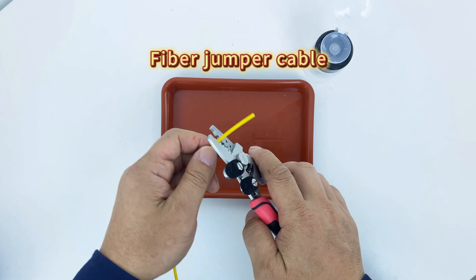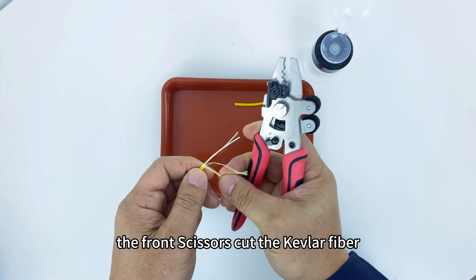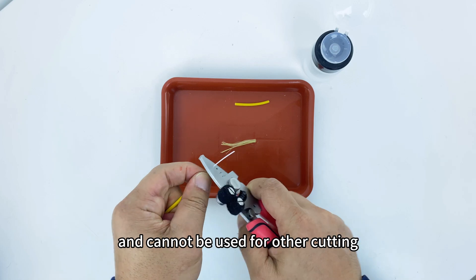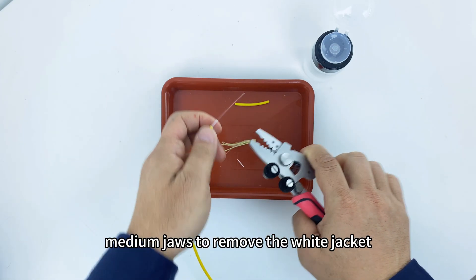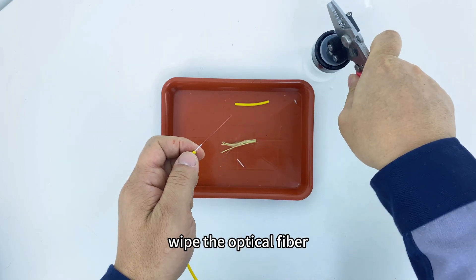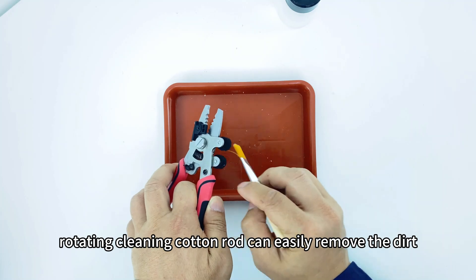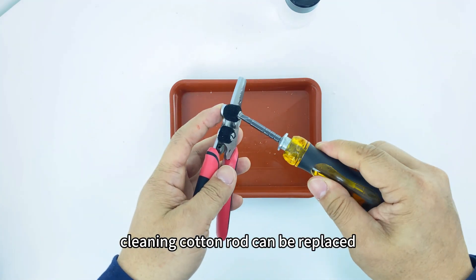For a fiber jumper cable: use the maximum miller jaws to remove the outside jacket, then use the front scissors to cut the Kevlar fiber — this jaw is dedicated to Kevlar and cannot be used for other cutting. Use the medium jaws to remove the white jacket, then scrape off the coating and wipe the optical fiber. The rotating cleaning cotton rod can easily remove dirt, and the cleaning cotton rod can be replaced.